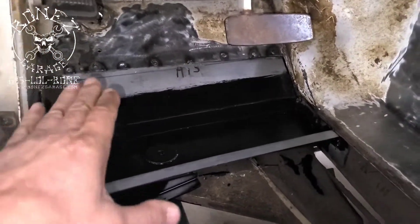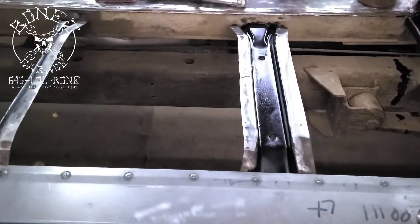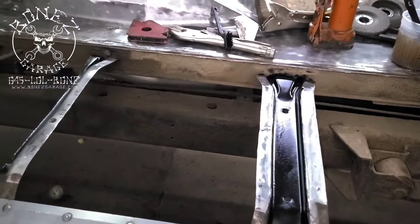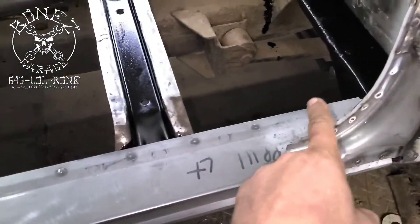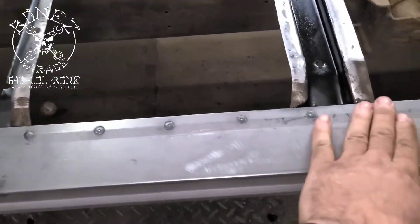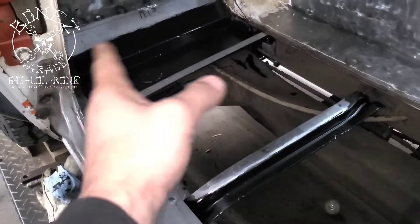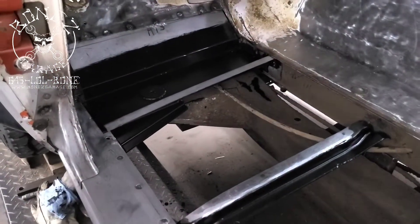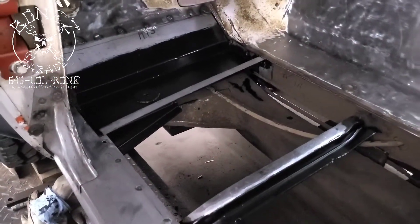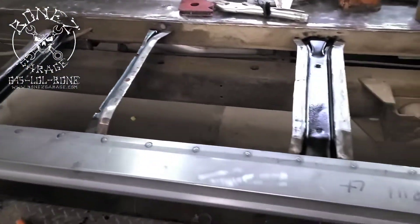We are now ready to lay the new floor down. The next thing we'll do, just before we lay the floor down, is zinc coat all of the rocker and all of these floor supports. Anything you see that's silver will get a zinc coat put on it, and that will protect all of the metal. We'll be able to weld through the zinc coating.